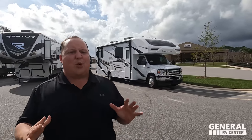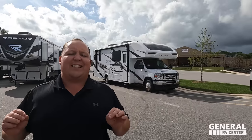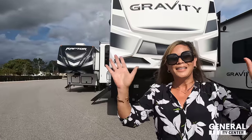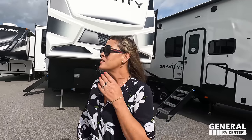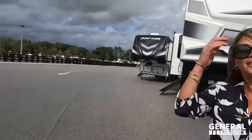Today we are taking a look at the state and national park friendly motorhome, the Integra Coach Odyssey. We're here with Andrea — say hi everyone. We are in Ocala, back at General RV in Ocala, Florida. It feels really nice to be back here. Lots of motorhomes, lots of people — a really good experience.